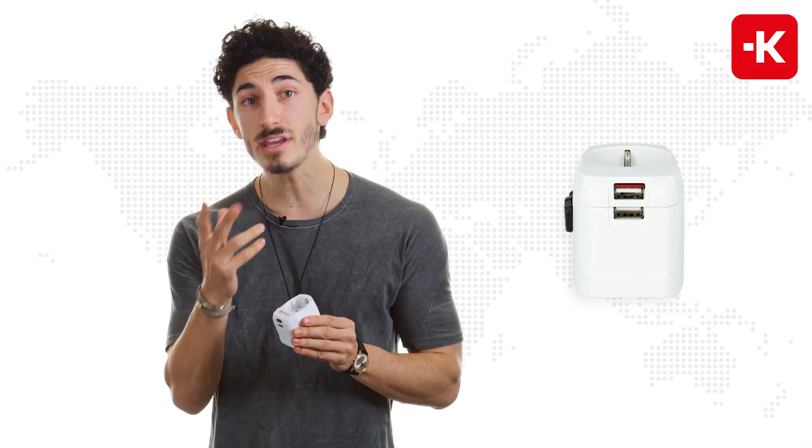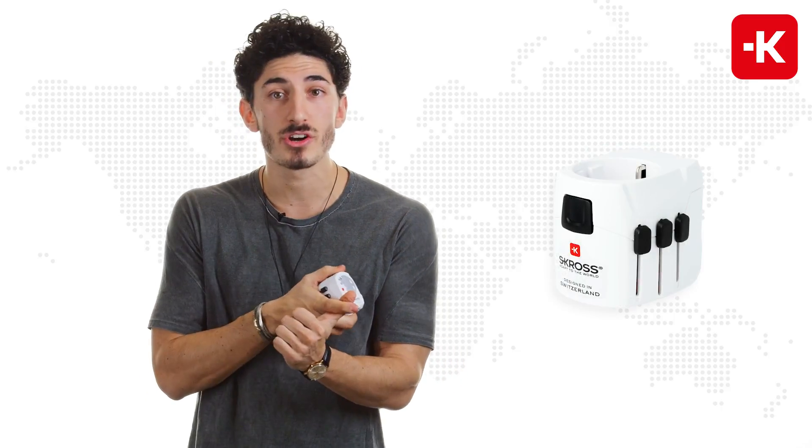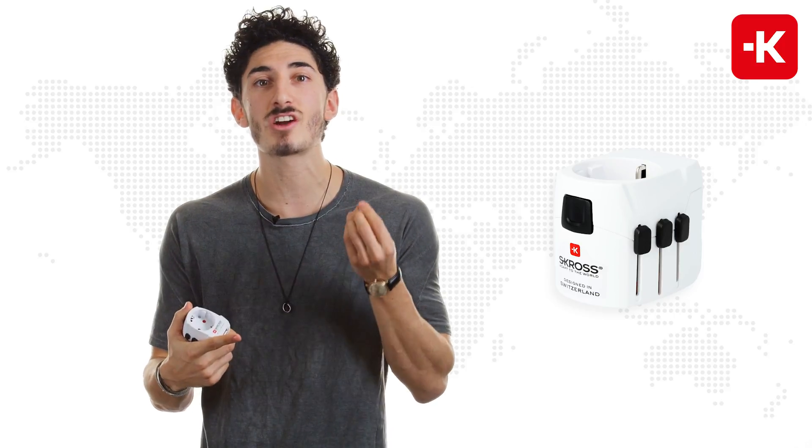This 3-pole device can charge up to three individual devices. That means you can use a laptop charger, a hair straightener, and even a hair dryer.